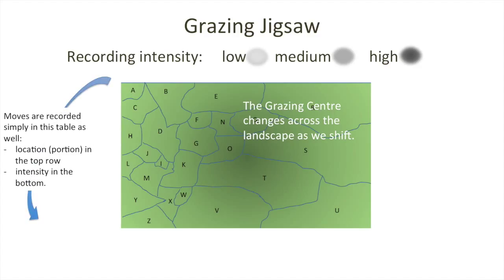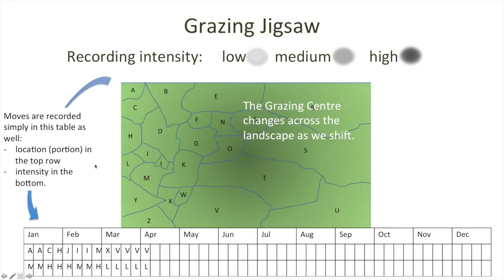We can record on the aerial map those moves and the intensity by scratching a mark with a pencil on the map, and we can also record it in the table below. That sequence of moves shown in the animation moved from A through C to H, J, I, and so on into portion V. The intensity around the grazing centre was initially medium, then high, then back to medium, through to a low level of intensity in multiple locations in portion V — which we can look back on to see where we were using the landscape quite intensively and which parts either missed out altogether or only had a low level of use.